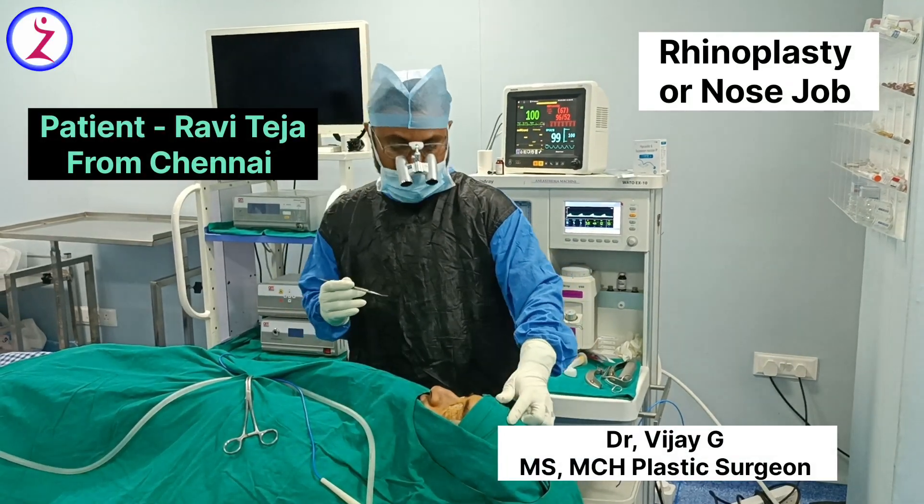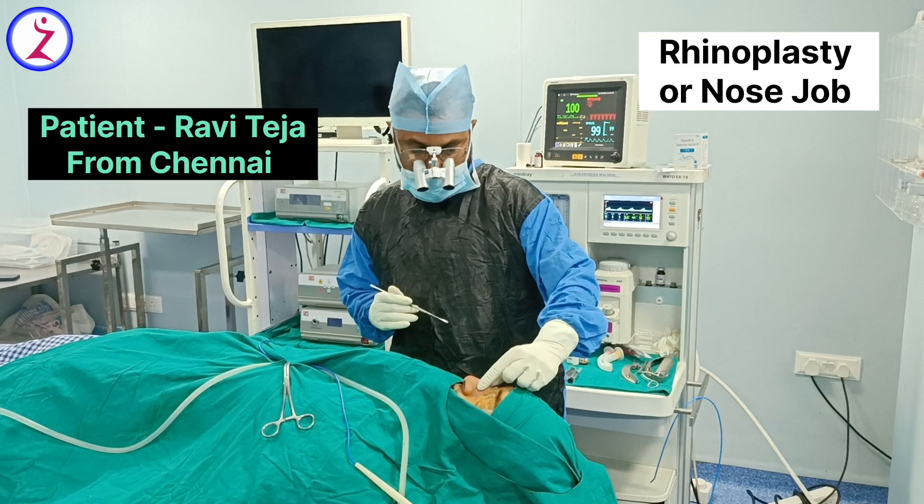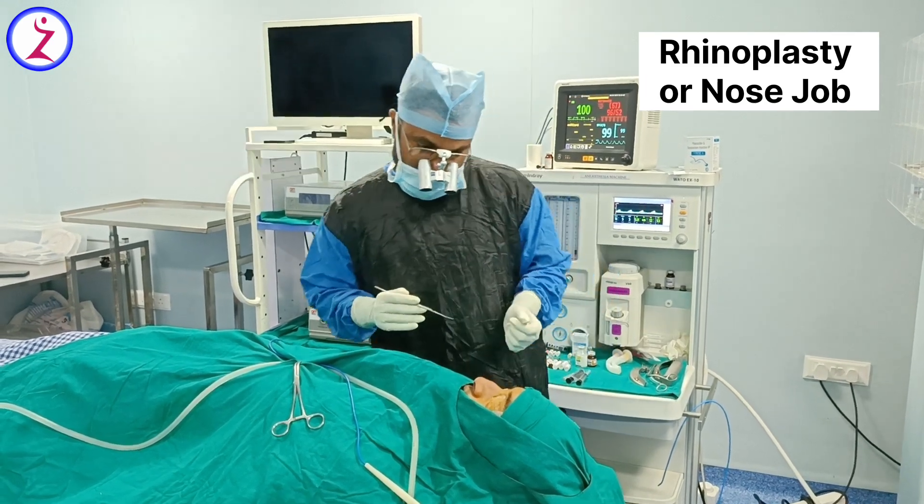This is our patient Mr. Aviteja, 30 years old. He has come from Chennai for cosmetic rhinoplasty. He has some problems with his nose appearance.